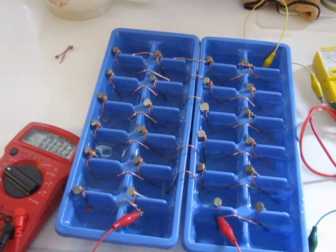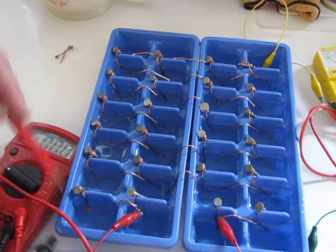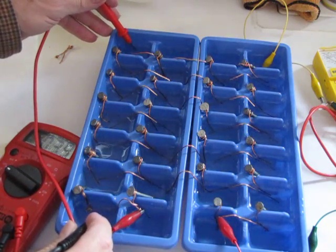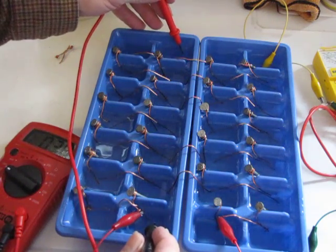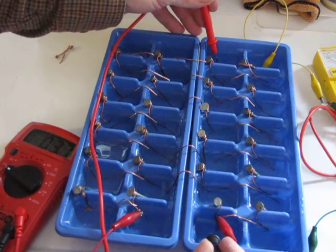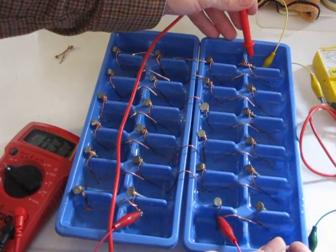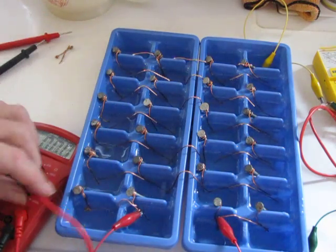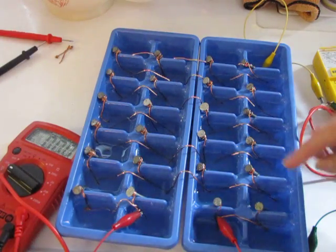Now we're bumping up the power on this a little bit. Let's see how many volts we have. I have everything connected in series this way and in parallel this direction. I have 3.9 volts there, 3.8 volts on that one, 3.7 there, and 3.7 there.